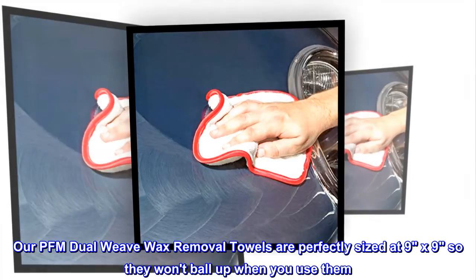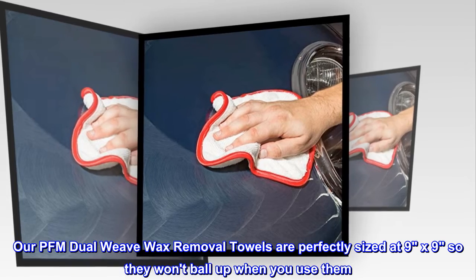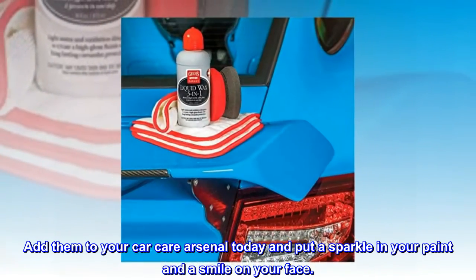Our PFM dual weave wax removal towels are perfectly sized at 9 by 9 so they won't ball up when you use them. Add them to your car care arsenal today and put a sparkle in your paint and a smile on your face.